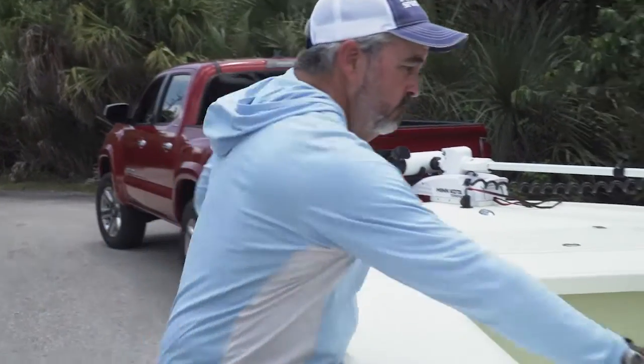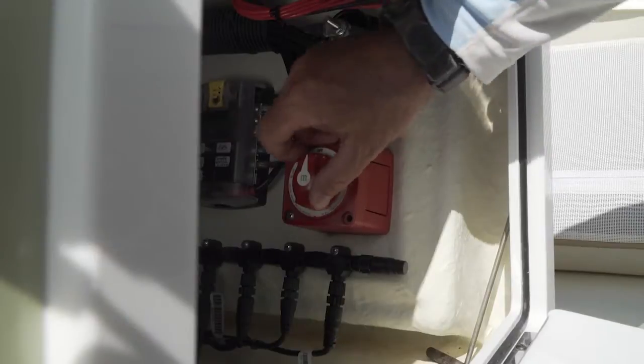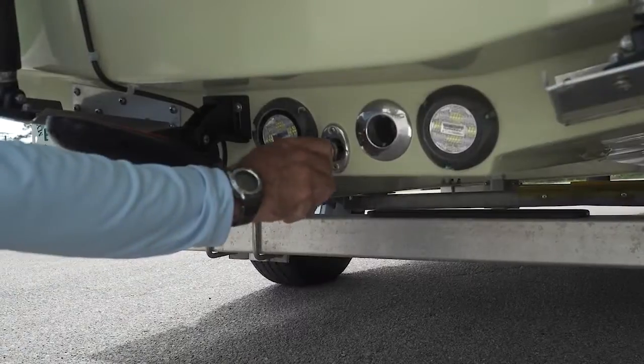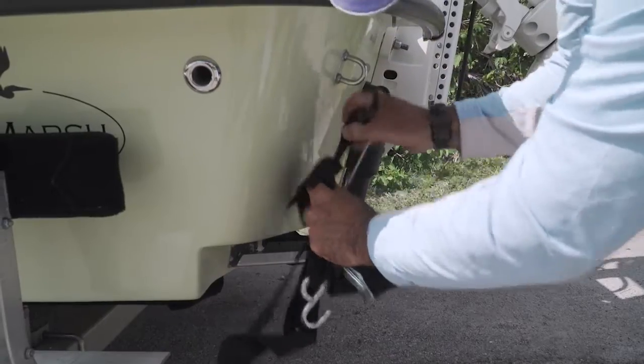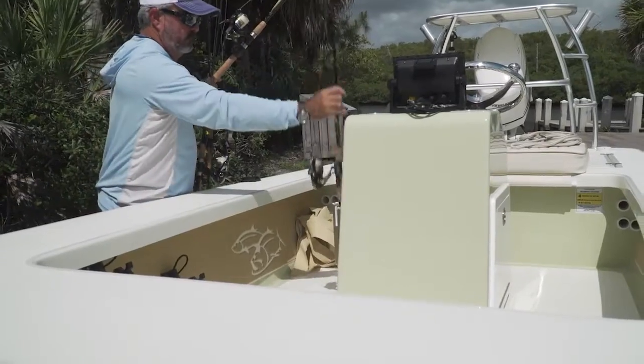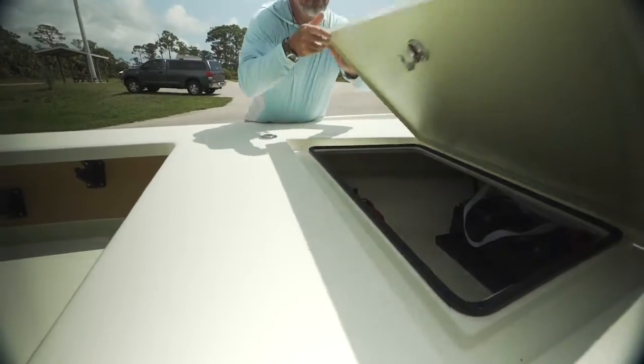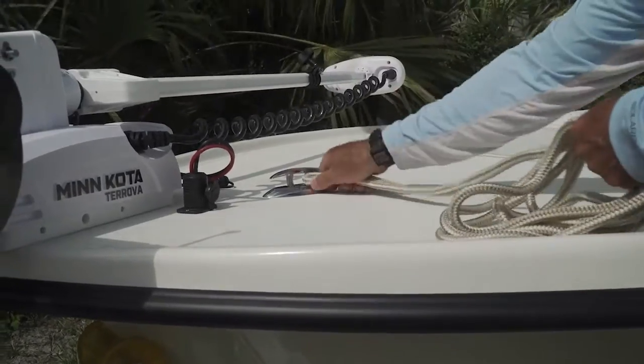A few key items to get you launch ready would include turning your batteries on in advance and having your keys in the ignition, inserting your drain plug, and removing tie-down straps. Load all your tackle, coolers, and any necessary personal gear beforehand, and finally have a dock line attached and you're ready to launch.